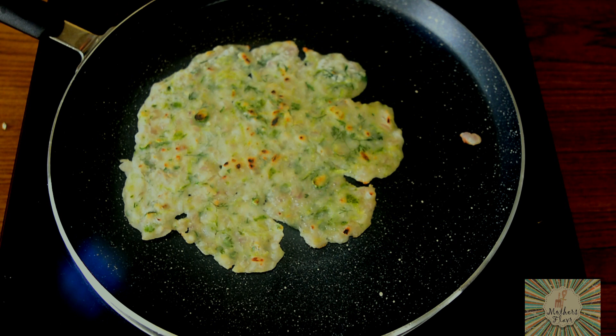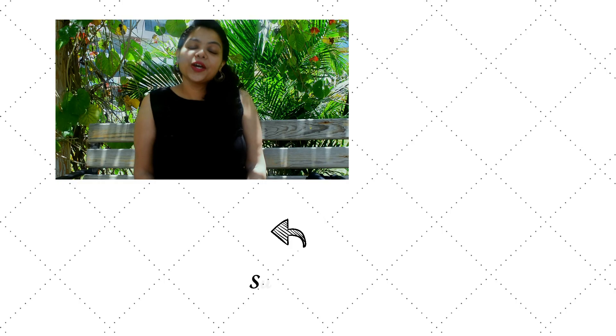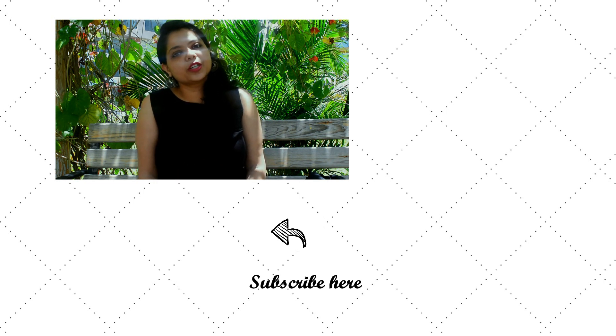Now we will turn off our heat and transfer this into our serving plate. So there you go, our Akki Roti is ready. You can serve it hot along with some coconut oil. I hope you guys really enjoyed the video. If you liked it, do hit the like button and subscribe to my channel, and press the notification bell next to the subscription button so that you get notifications of all the videos as soon as I upload them. Thank you.